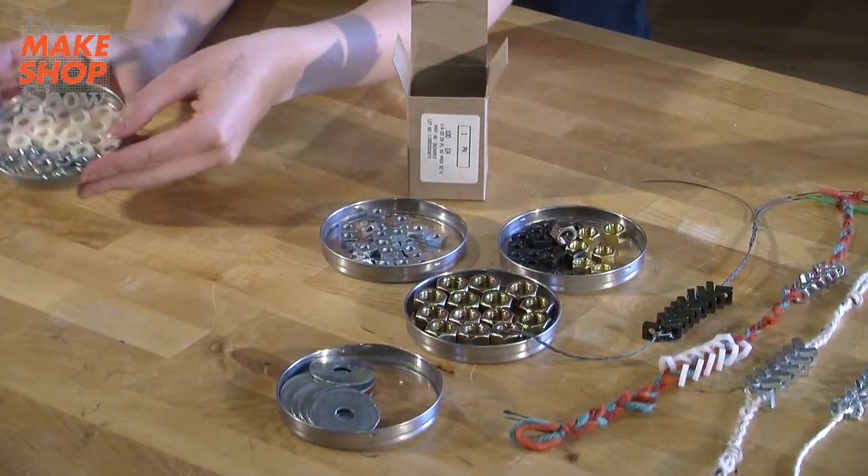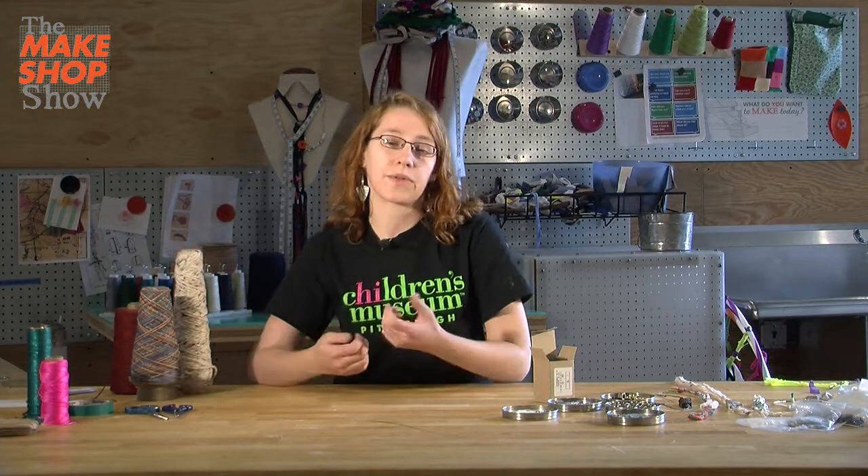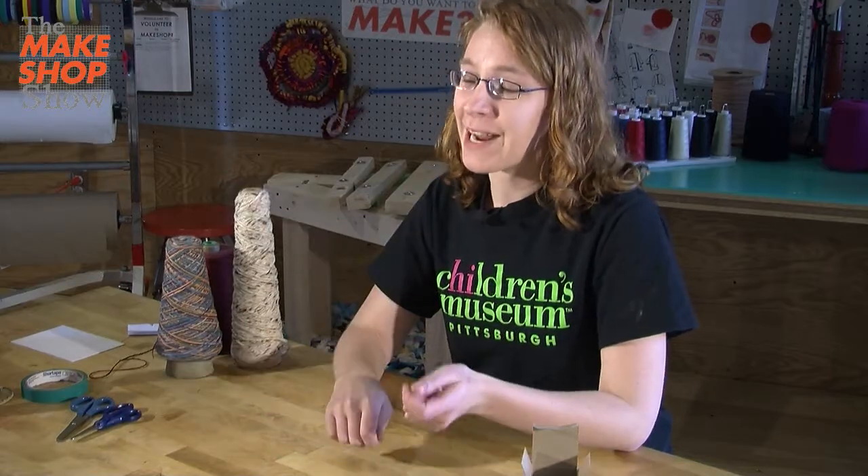The materials that we need are our hex nuts, and we're going to need some sort of string or yarn or twine — something to hold them together. We're going to use the yarn to braid the hardware into the jewelry.